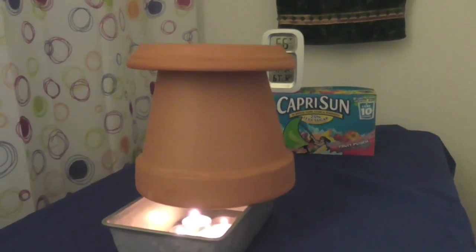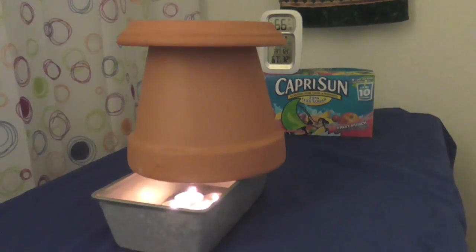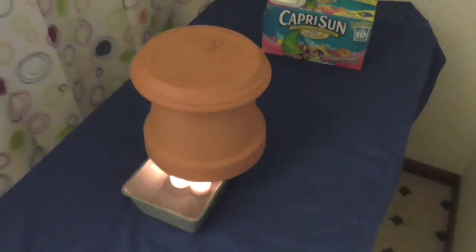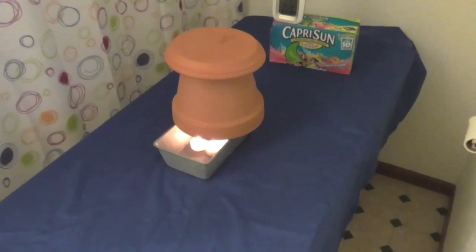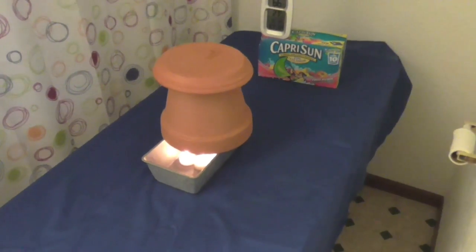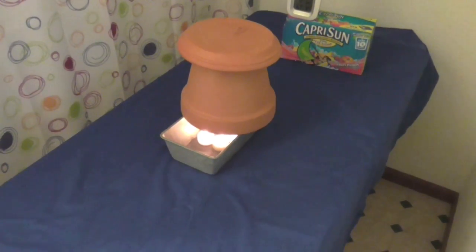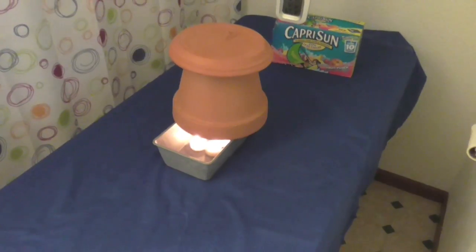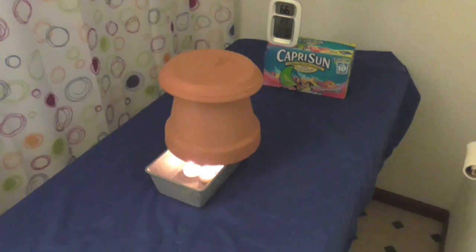I've got four tea light candles in there. Starting out at 66 degrees, and the other temperature is 67 — that's for my remote unit up in the ceiling. As you know, heat rises, so we'll see after one hour, two hours, three hours, how much that raises in temperature. I picked this room because it is an inner room with no outside windows. Today's a sunny day with hardly any wind, so the house temperature itself is not going to change much. I did shut the furnace off.